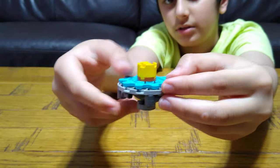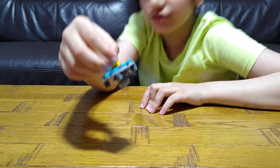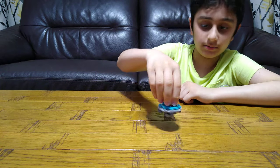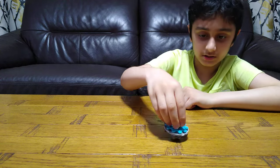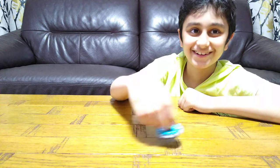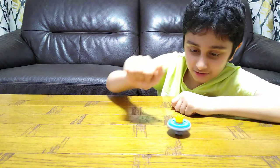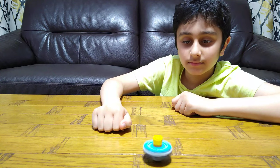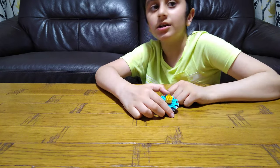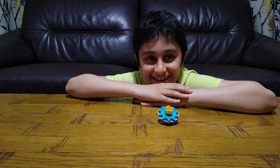Here it is — here's the bottom, here's the top. Now to spin it, you hold it like this — there we go! It really goes so fast and just keeps going. So I hope you guys like it, subscribe to see my videos — bye guys!